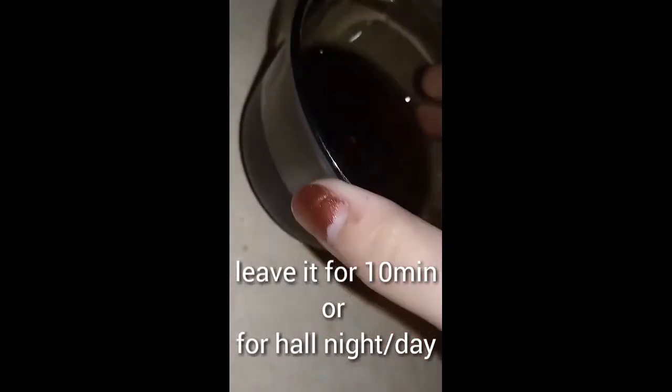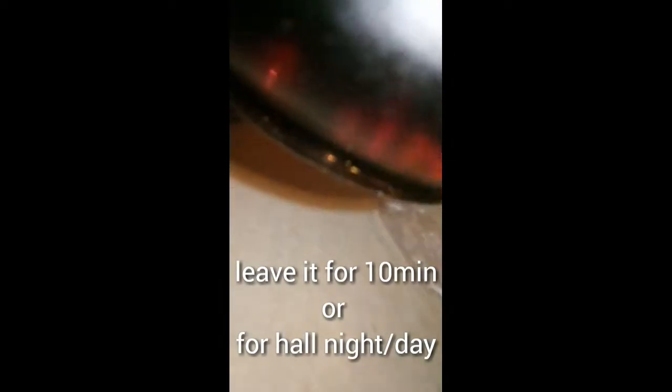Now just mix it around to get the fizzy drink working better on the jewelry. I put a cover on the cup and secured it with a rubber band to keep the fizzy stuff in. Leave it for a whole night or even a full day.